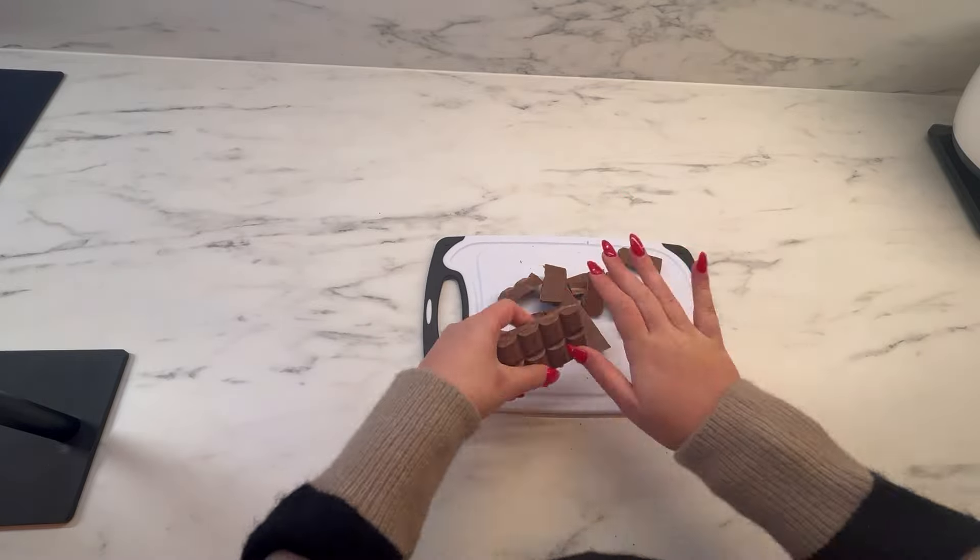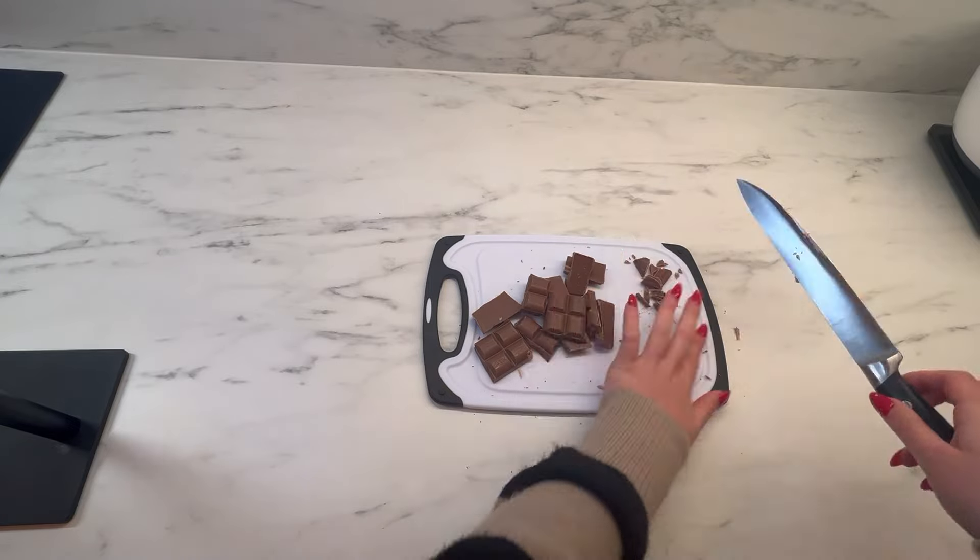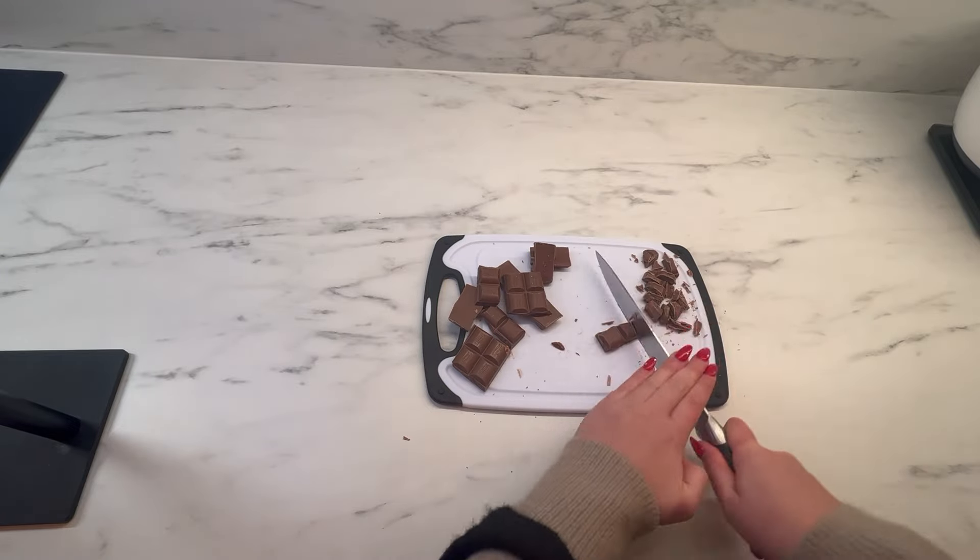I'm now breaking up the other pack into small pieces and I'm going to chop this finely and set it aside so that we can use it later on.